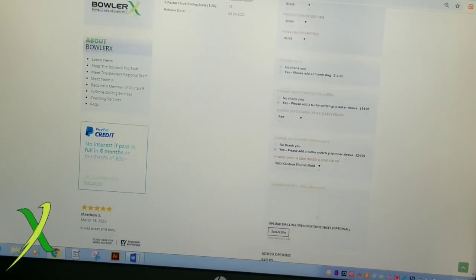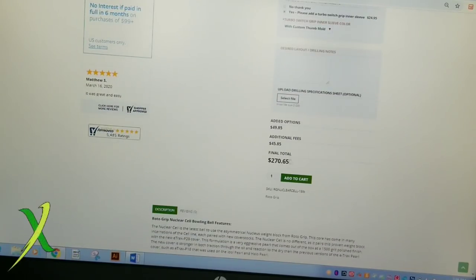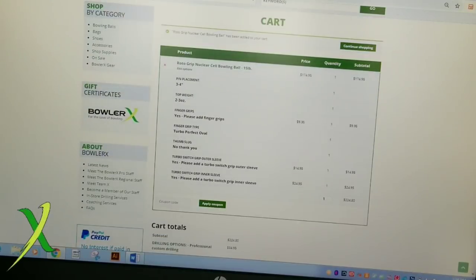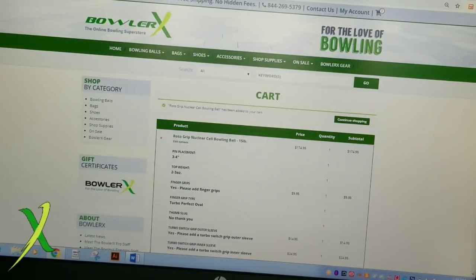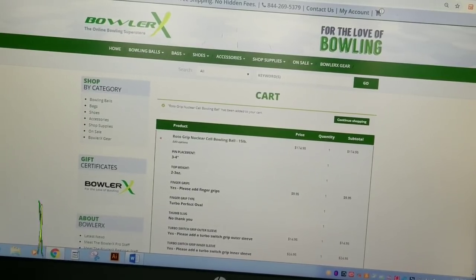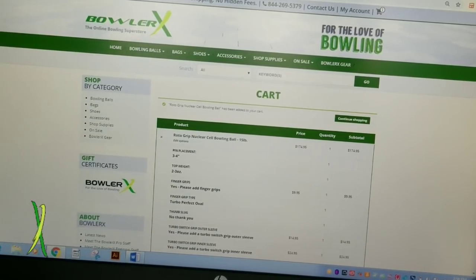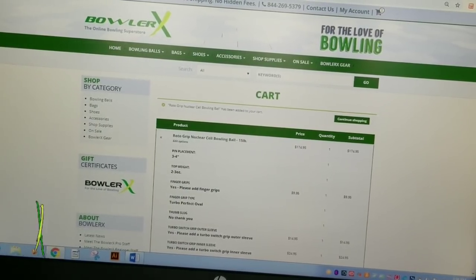They're going to drill based exactly off of the numbers you have. You add it to cart, pay for your item, and it'll be shipped to you once it's drilled. It's really simple — it's a cool option to have to get stuff drilled for you, and it's not hard to do. So if you already have your specs, this is perfect for you. Now we know how to go through the website, but the other thing you want to pay attention to is your layout.